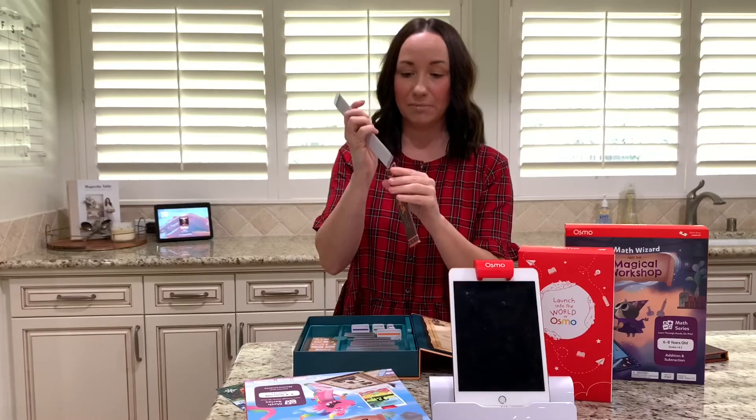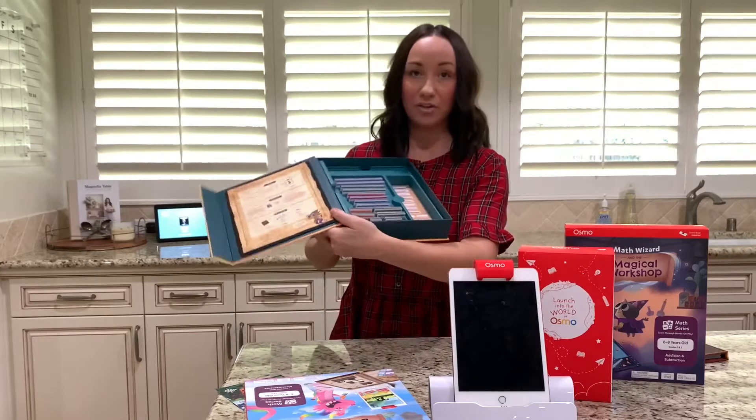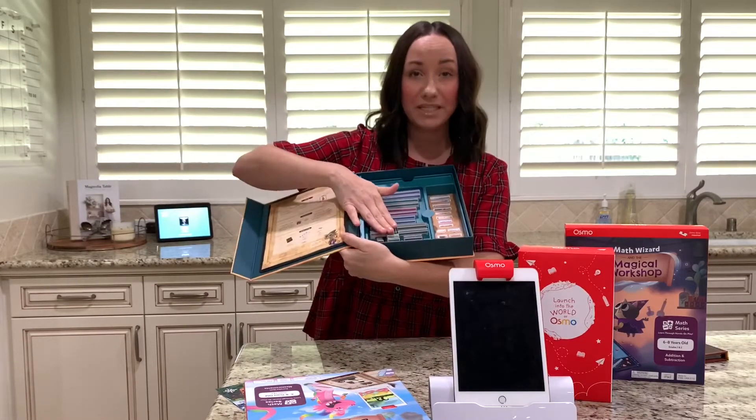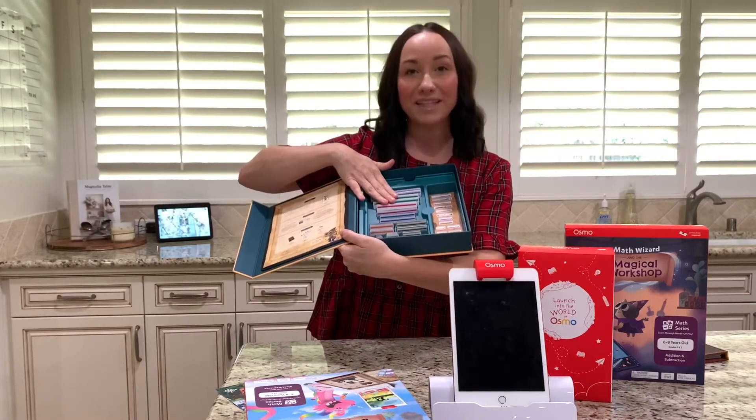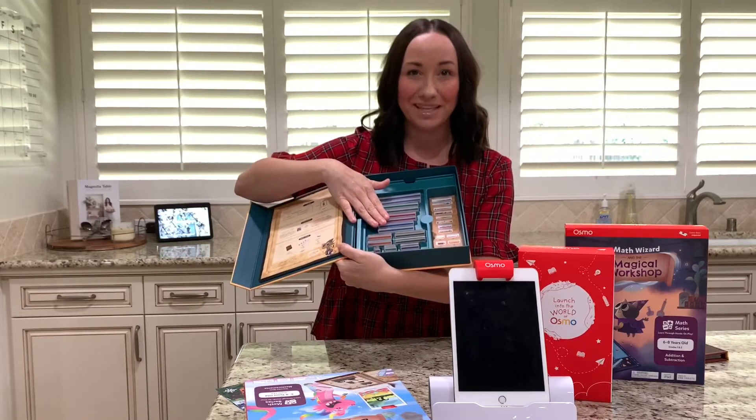It comes with a little case to keep your rulers in. And then it comes with all the little pieces — food pieces, measurements, everything you'll need to feed dragons, to measure dragons, and have so much fun with the game.